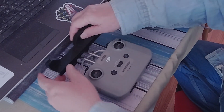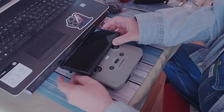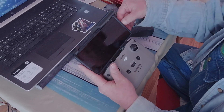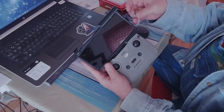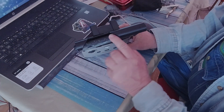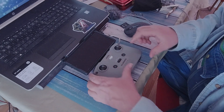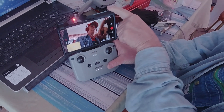And now it's easy to put the phone in, and the buttons are quite easy to reach. So don't fly without getting a good grip on your phone.